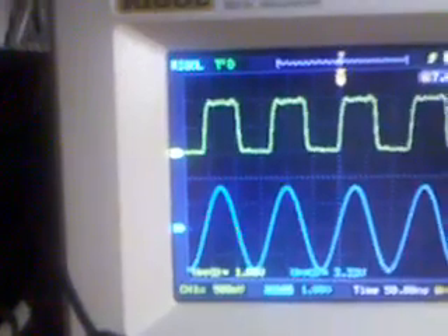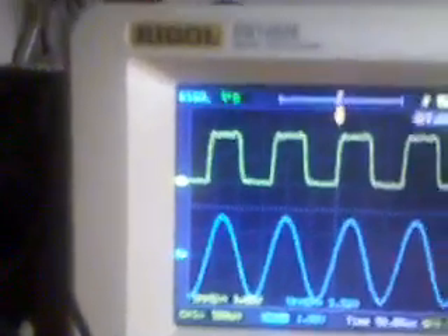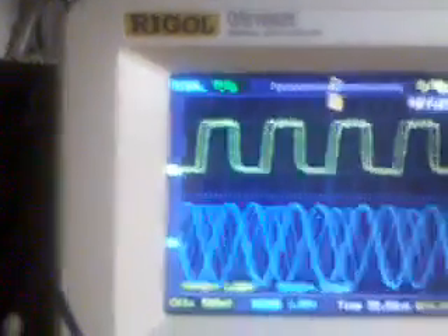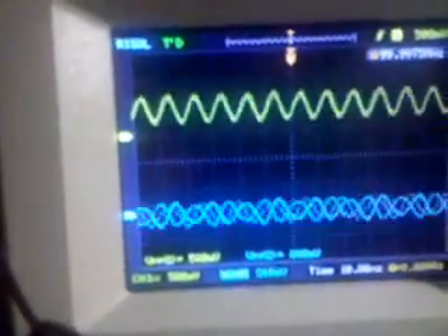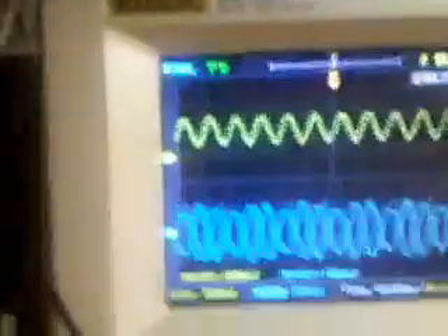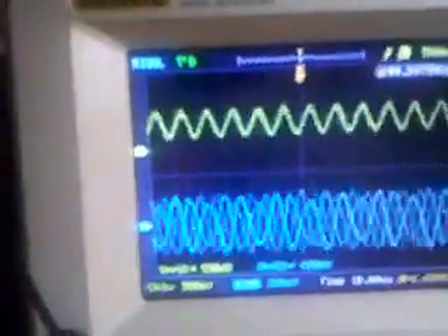Now let's push it all the way up to 75 MHz — the maximum frequency supposed to be supported. I'm going to remove Mechatromer's repairs, and as you can see, here we go again — no synchronization, all over the place. 100 MHz on the top and 75 MHz on the bottom.